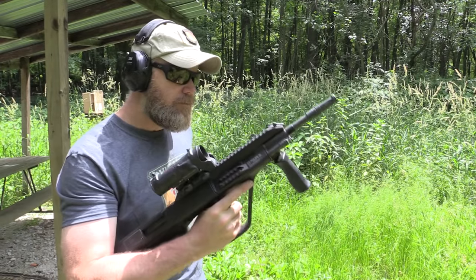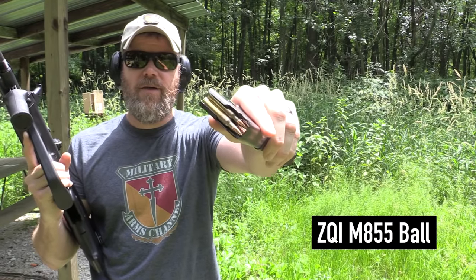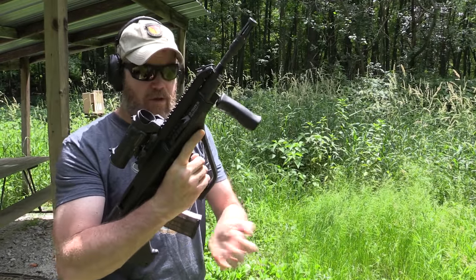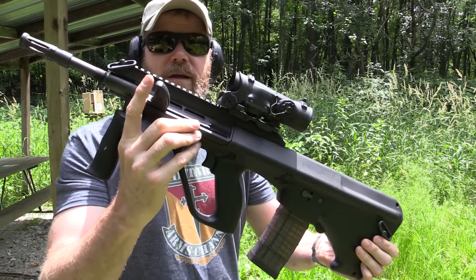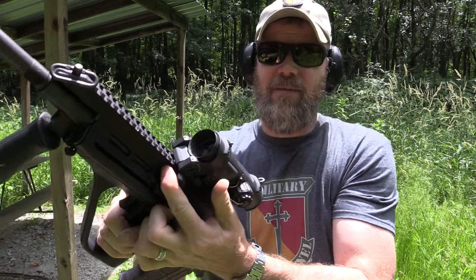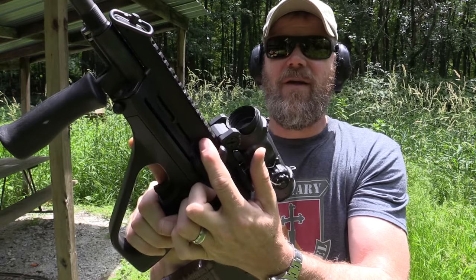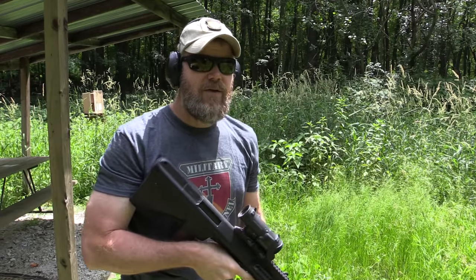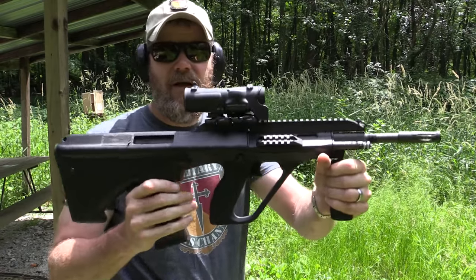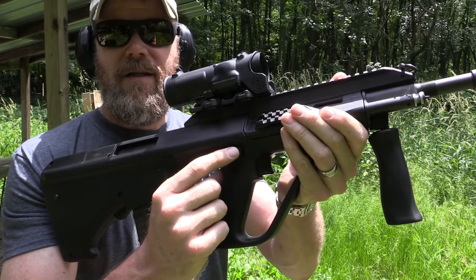I have some ZQI M855 ball loaded into a Lancer L5 magazine. The charging handle on the Steyr is right there — it's not ideal, it's kind of small, though it is replaceable. A lot of people will replace them. It's kind of awkward, especially when you want to lock it in the open position — it comes really close to any optic you have up there and it's easy to knock it off. I just chambered a live round, so the charging handle is in a less-than-ideal location.